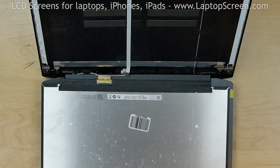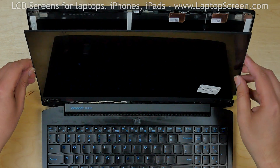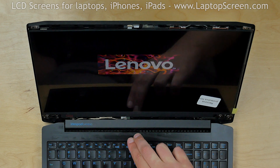Now is a good time to test the new screen. Lift the screen up and press the power button. If the startup graphics appear, we can finish the installation process.